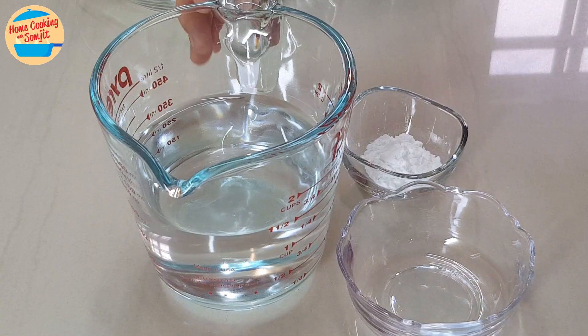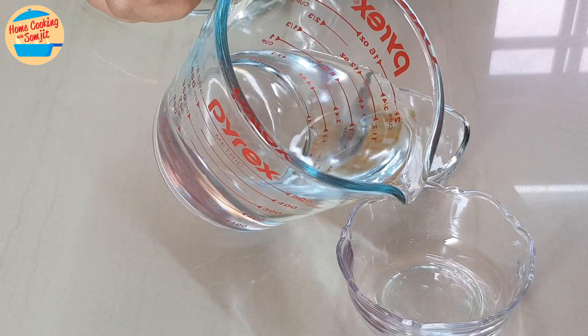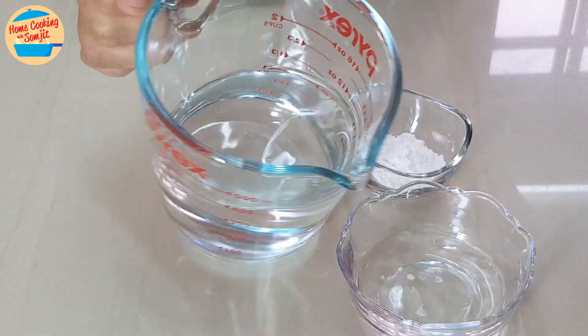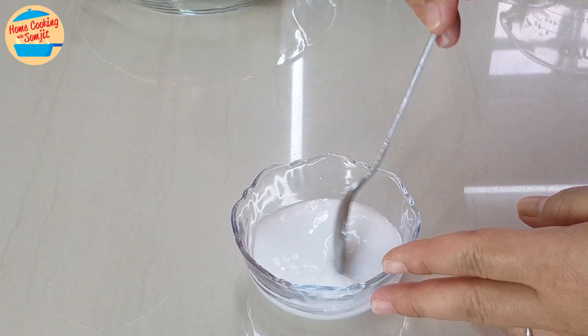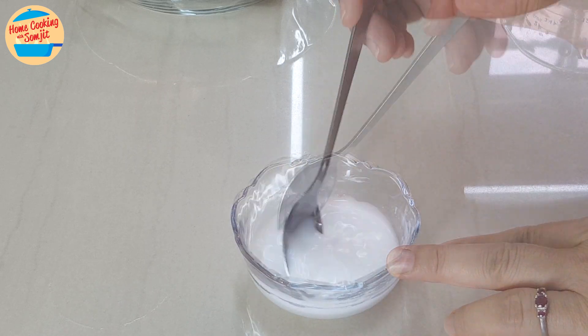Let's start with making the tapioca flour mix. Put 3 tbsp of water in a small mixing bowl. Add in all the tapioca flour, stir and mix until the tapioca flour is dissolved, then put it aside.